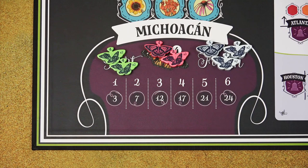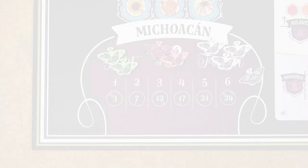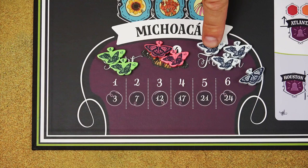So in this example, the white player has 5 butterflies in Michoacan, so they would score 21 points. The red player only has 3 butterflies — that's 12 points — and the green player has 4 butterflies, that's 17 points. If you have more than 6 butterflies in Michoacan, each one will only yield 2 additional victory points. Then, for each life cycle card you collected over the course of the game, score 1 additional victory point. The player with the most points is the winner.